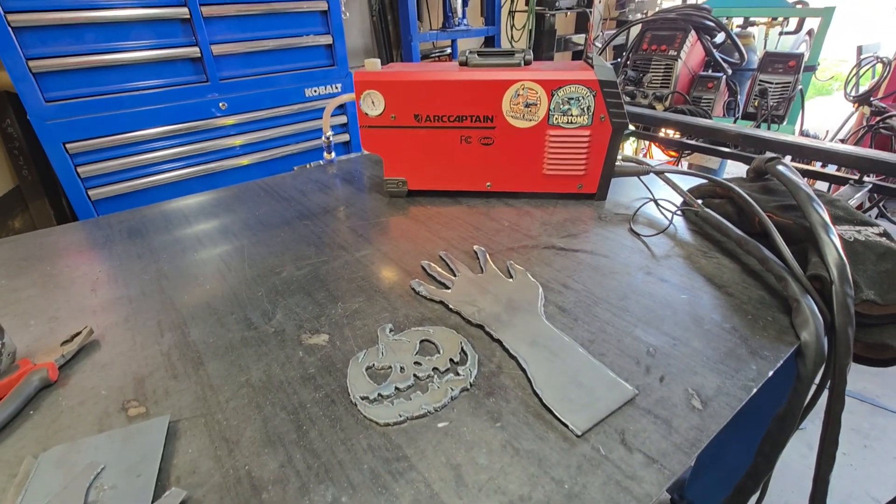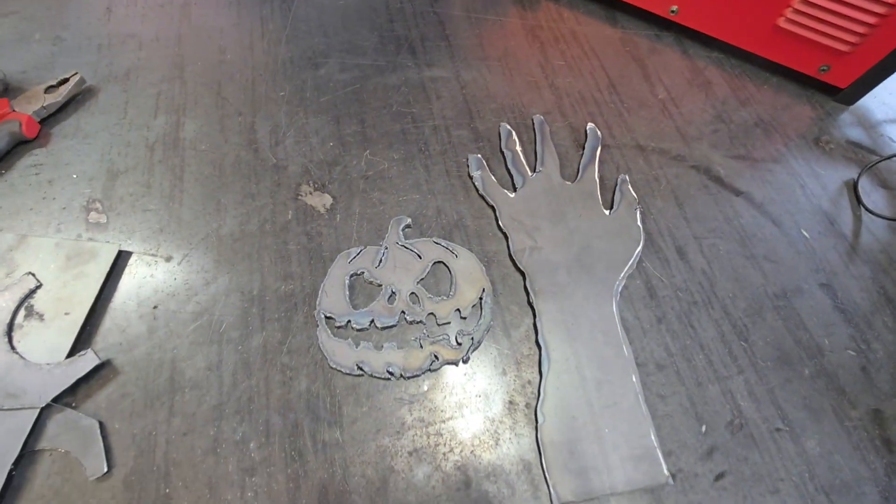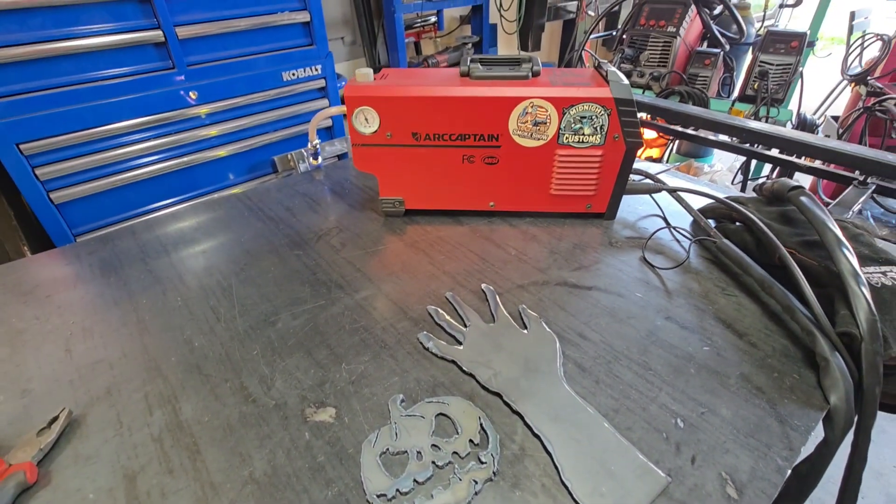Alright folks, and there you have it — the Cut 50 works really good. You can even cut out some Halloween decorations, makes it super easy. I hope this video is very informative and helpful for you if you're just buying a Cut 50 plasma cutter and looking at how to set it up. We appreciate you — shout out to ArcCaptain for sponsoring this video. Hit that like button, subscribe, and hit the notification bell, and we'll see you guys on the next one. Thank you so much. This is Brandon, this is Midnight Customs — get to arc-ing and spark-ing and make some Halloween art.